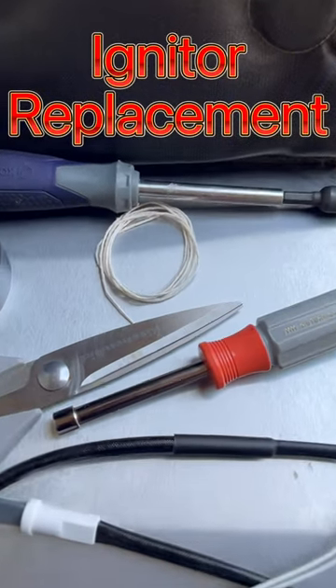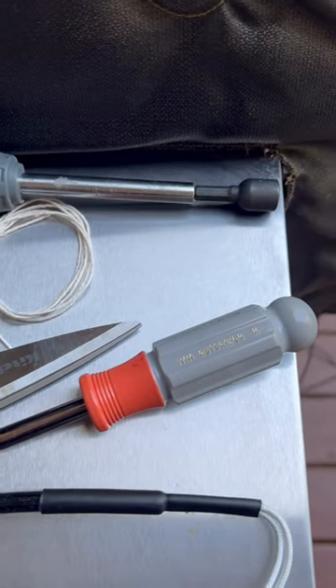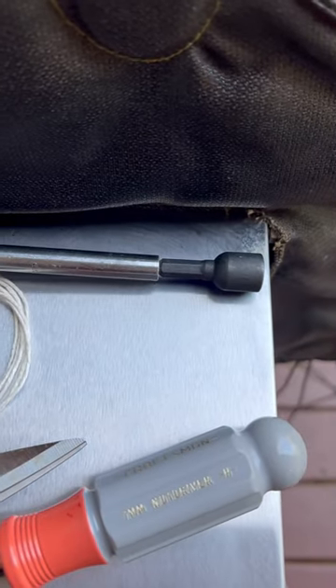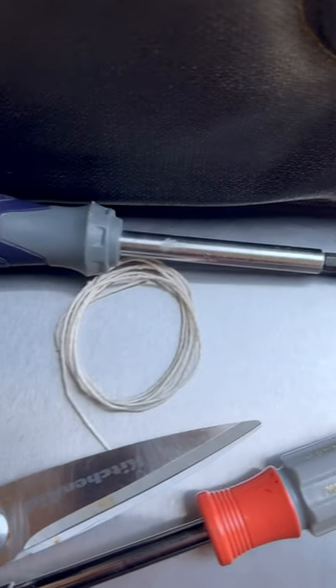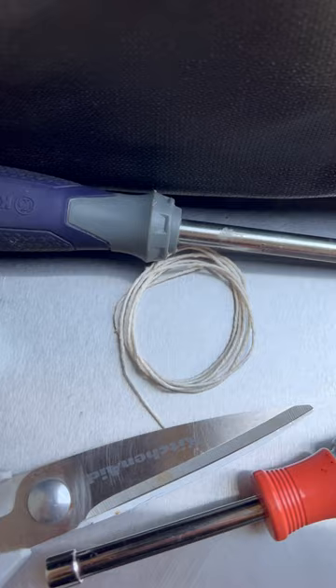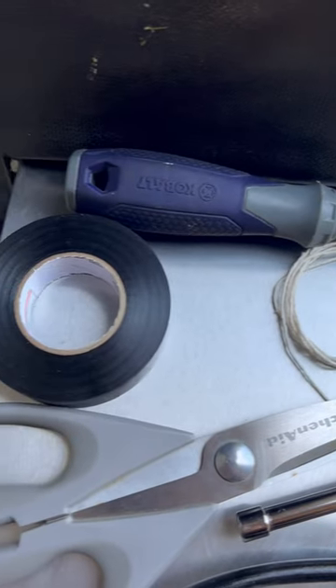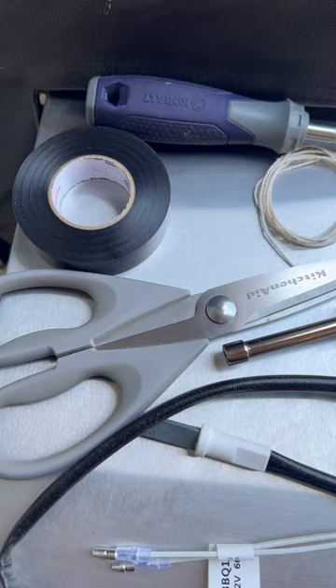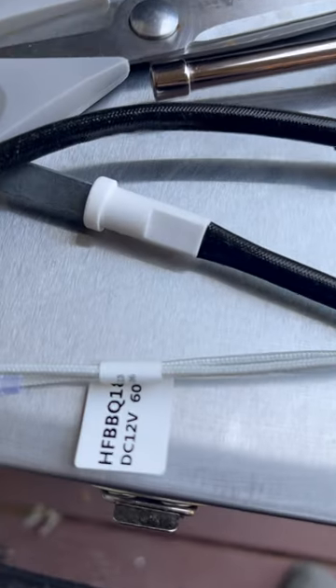This is how you replace the igniter in a Green Mountain Grill Ledge or Peak. You're going to need a 7mm nut driver, a 10mm nut driver, string, pliers the size of the igniter cord, electrical tape, scissors, and your new igniter, which is 12 volt.